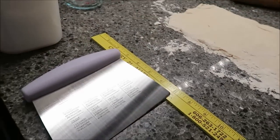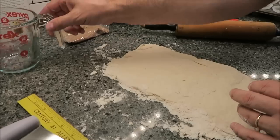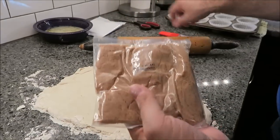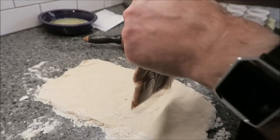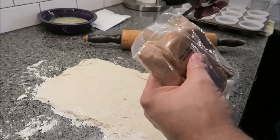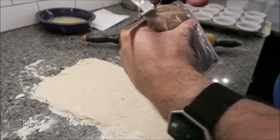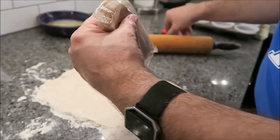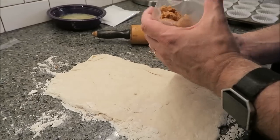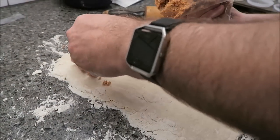That little pastry scraper thing was actually bought for me for Christmas. So now what you do is spread the cinnamon mix evenly across the dough. I'm not sure how wet it is — it feels pretty powdery, maybe a little wet. It's kind of like a brown sugar mixture is what it feels like. I'm just going to do it by hand.